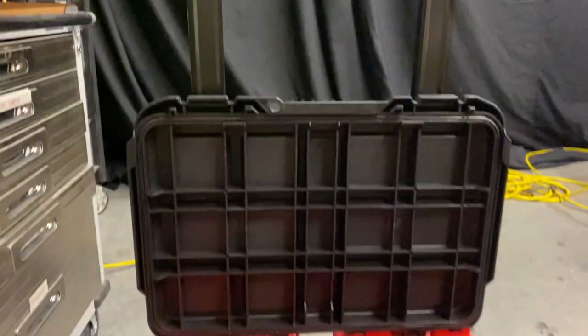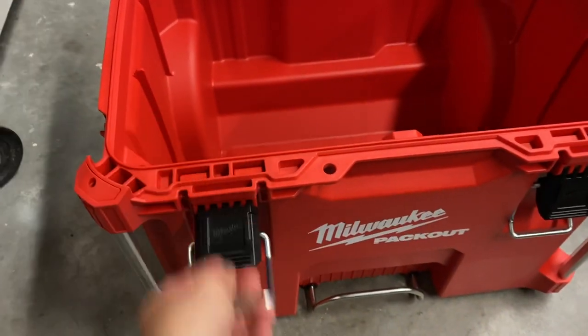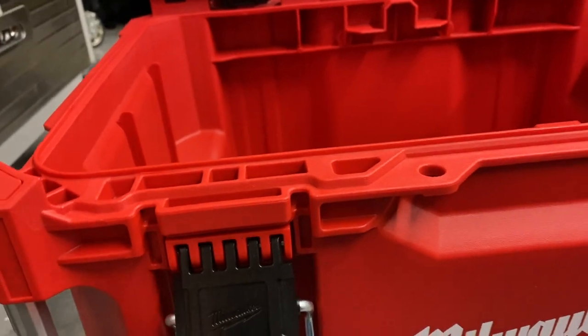It's got this rubber gasket all the way around to waterproof it. There are no holes in the bottom, so you could put it in a puddle and it would keep all your tools dry. It's got these great locking mechanisms that go up and down — the whole thing does.